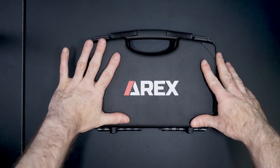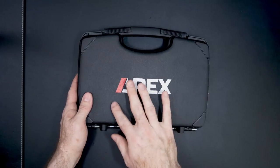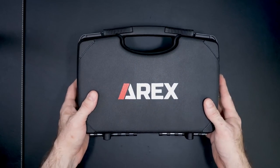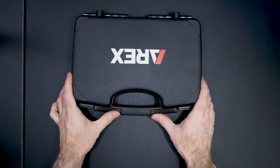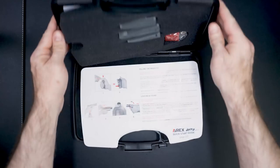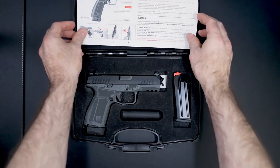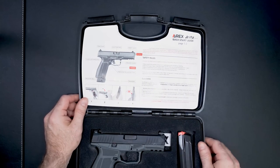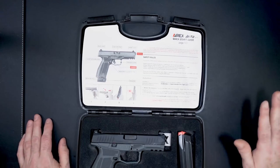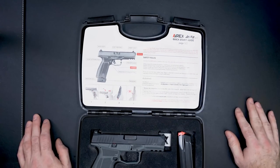So here's the box that it comes in. It's your basic gun case, as you can see, and the only difference is it says A-Rex along the front. Over here you have slide latches that open it up and reveal the handgun and all the accessories. Right here it has a quick start guide that shows you how to work the handgun completely — how to clear it and some safety rules.